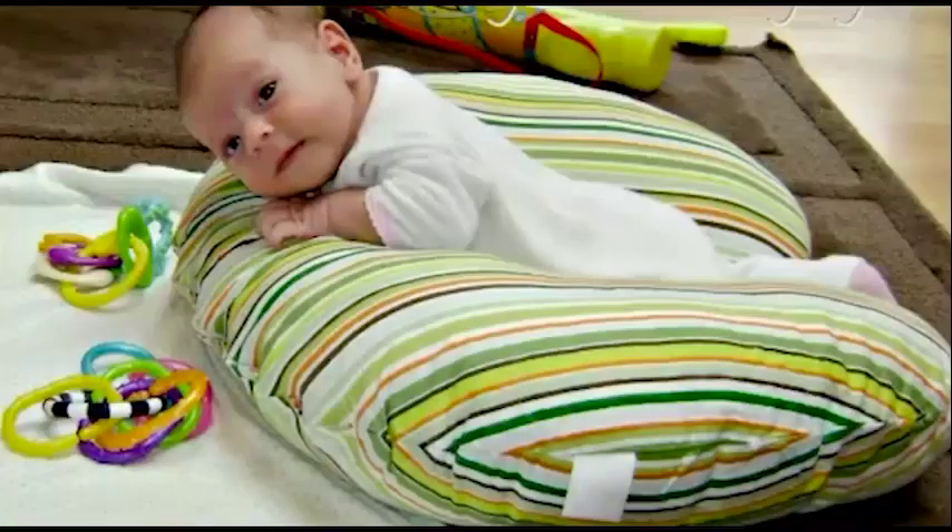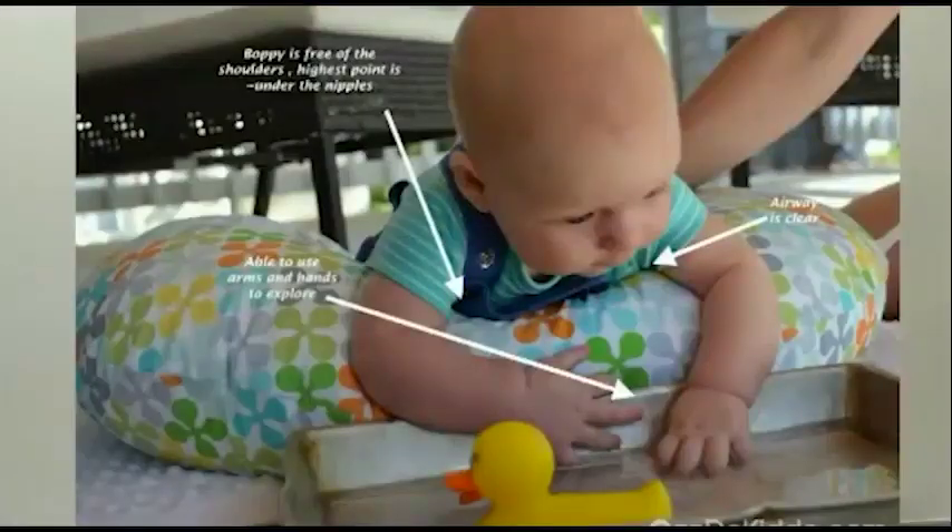If you are using a ball, you will be able to use the ball and use the pillow. If you are using visual stimulation, you will be able to use the pillow without the ball. If you use the pillow, you can continue.